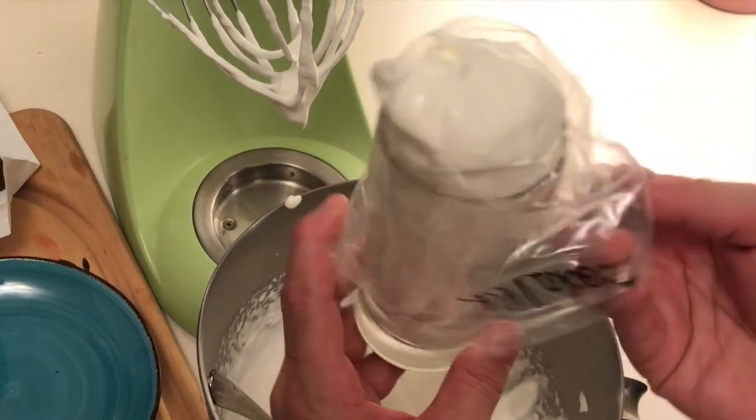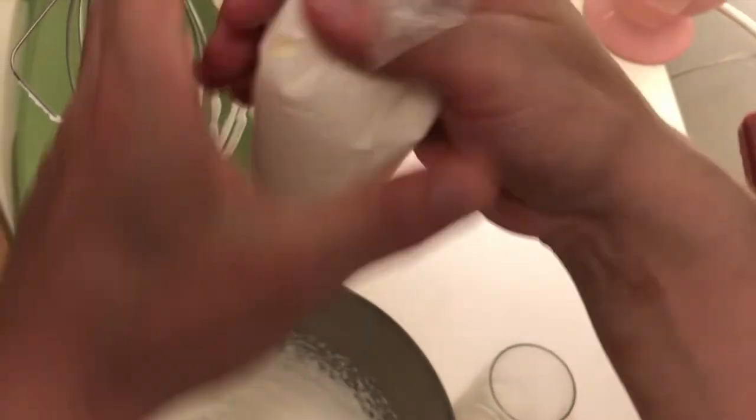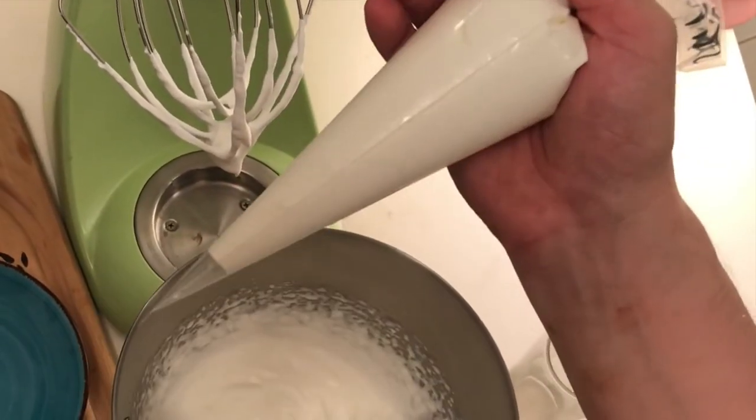Now watch — check this out. Lift that up, and voilà, I've got a piping bag.